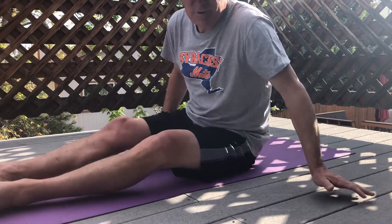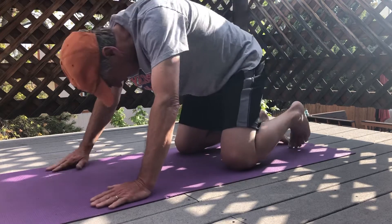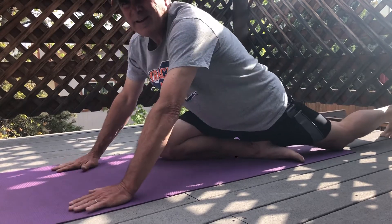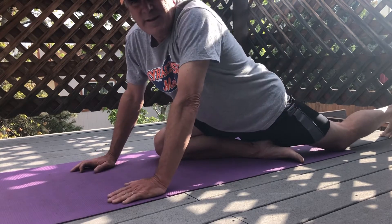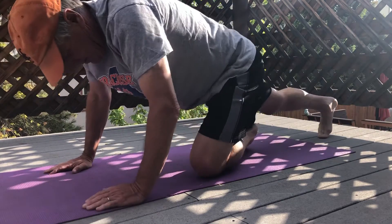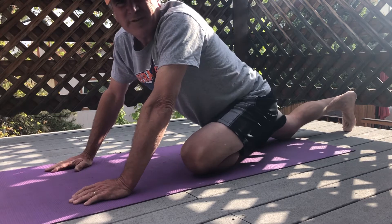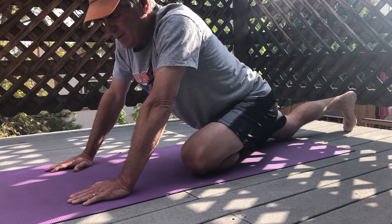One of my favorite stretches for running is called the pigeon stretch, which looks like this. In this position, I'm going to bring one leg in and sit right down on that leg. Again, you're gonna feel that stretching in that part of the leg. If I switch, I can really show you. Right in here is where you're gonna feel that stretching. Very difficult place to stretch and a very important place to stretch out for walking or running. It's gonna help you out a lot.